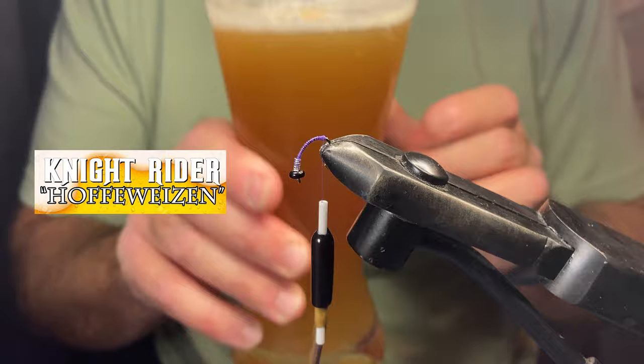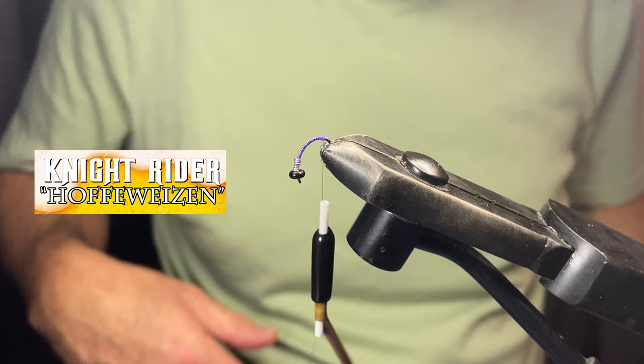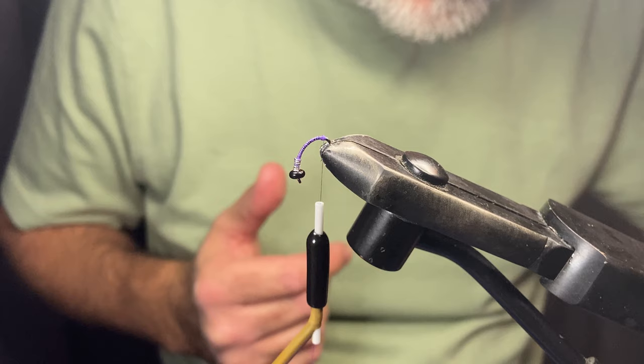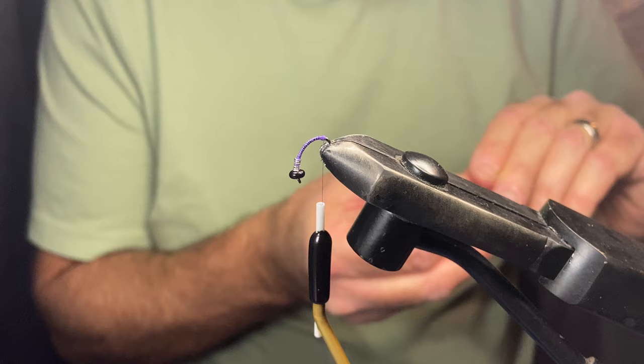Seems like as good a time as any to have a sip. The beer for today is my home-brewed Hefeweizen — I call it the Knight Rider, after the Hof of course. But it's actually a Hefeweizen, a wheat beer, that I really enjoy. I fermented it a bit warm and got kind of a bit more banana flavor, which I rather like in my wheat beers.